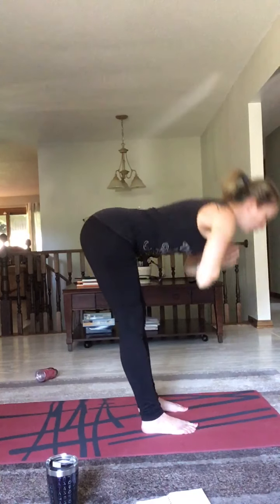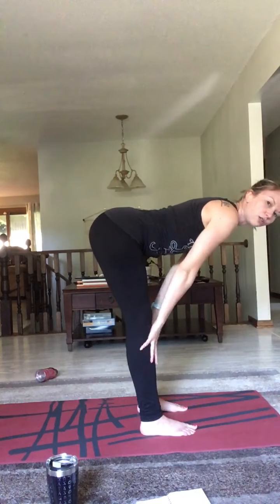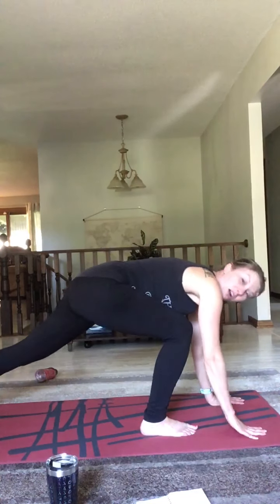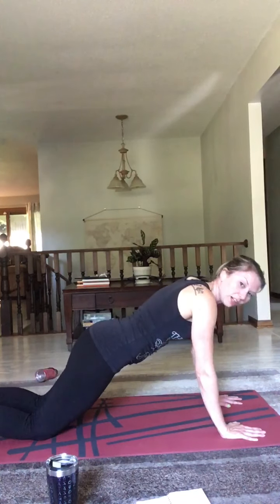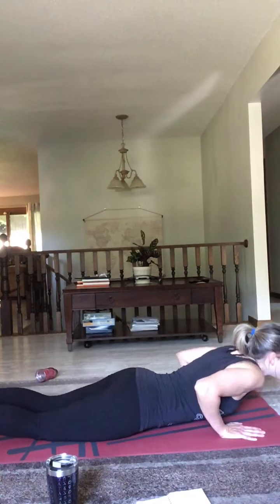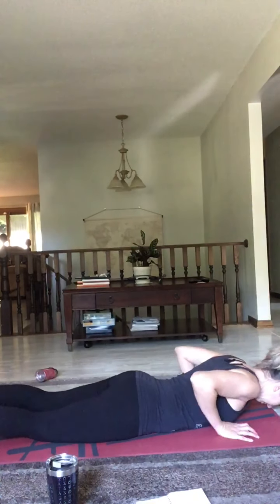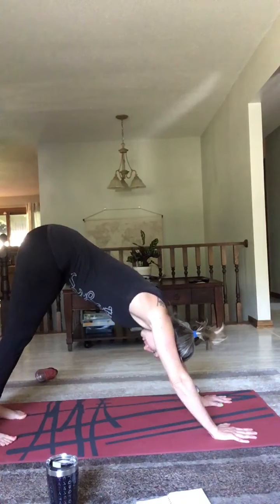We're going to go straight into downward dog — bring those toes underneath and raise those hips high. Feel free to keep your knees bent, especially if you have tight hamstrings. If you feel comfortable, we're just going to lock it out. Bend one knee while pushing the other heel into the ground and reverse. Just bend into those knees and feel that stretch. Breathe — make sure your hands are spread wide, root into those hands, your elbows are pointed down. Just walk it out on the spot. Keep breathing, exhale, inhale, exhale. Now let's come to find stillness — two breaths.